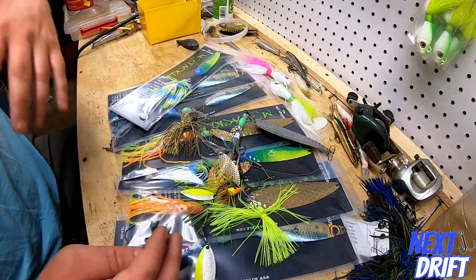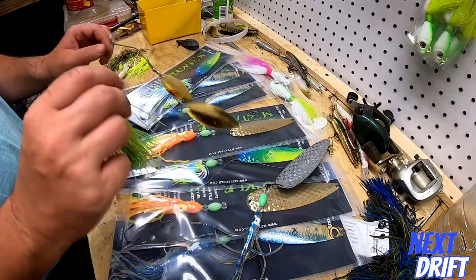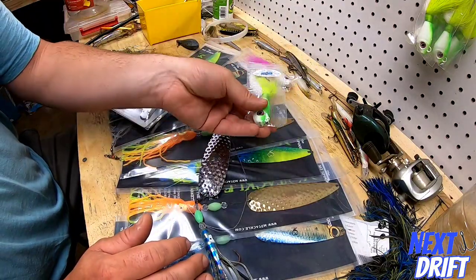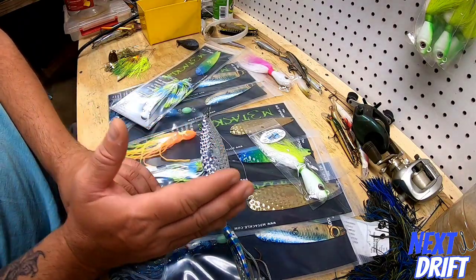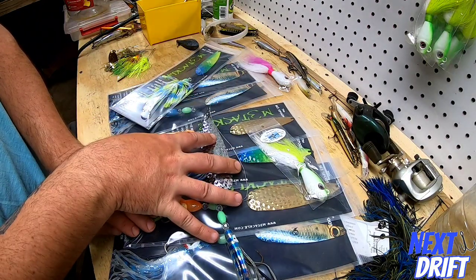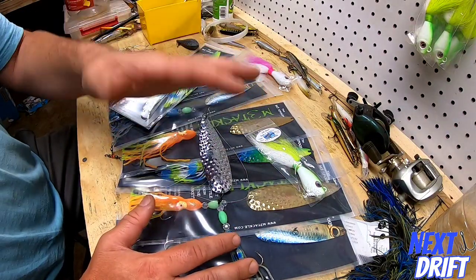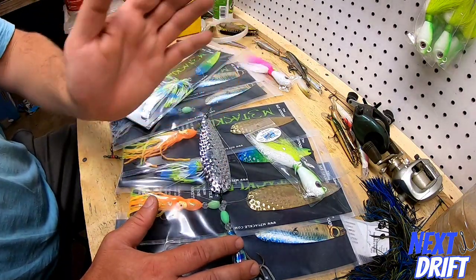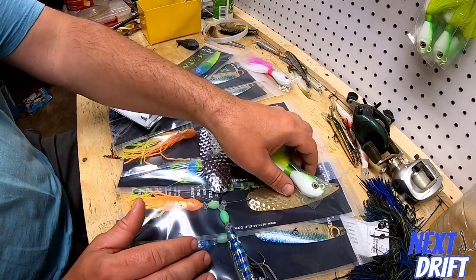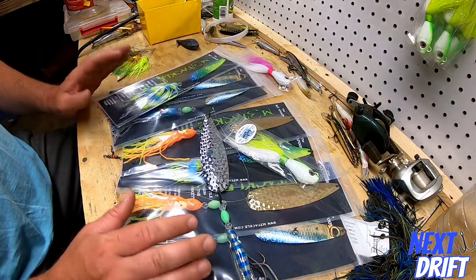I hope that describes the fluke spoon's place in a different way. There will be days when the fluke spoon outshines the bucktail and days when the bucktail outshines the fluke spoon. It's about matching the conditions. Make sure when you get out there you have a fluke spoon rig tied up and a bucktail tied up. Start with the fluke spoon to cover water, get bites, and find where the fish are concentrated on that structure. Then slow down and pick it apart with the bucktail.